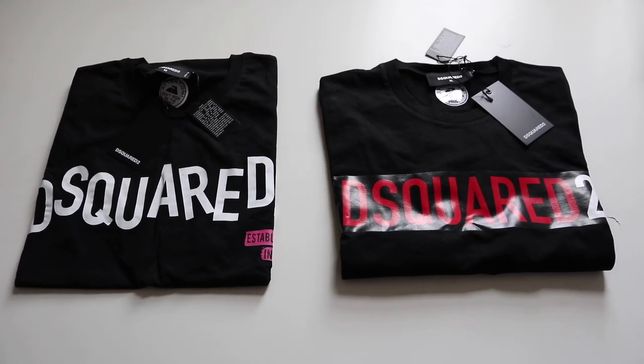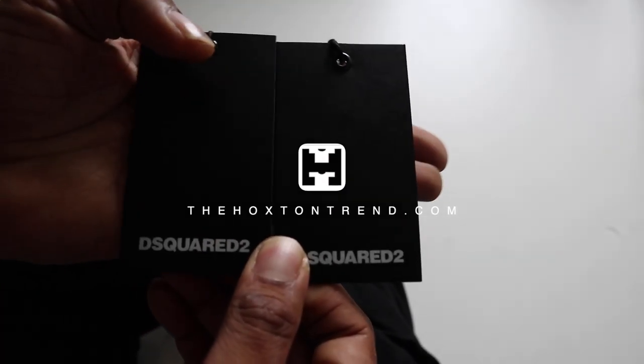What is going on YouTube? Welcome back to your clothing guide, The Hoxton Trend. I want to get straight into this video — it's a fake versus real D-squared t-shirt.